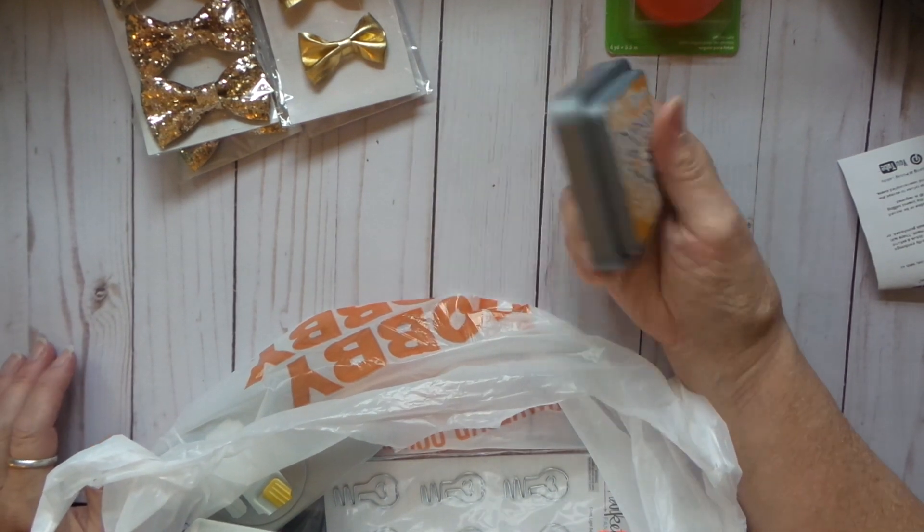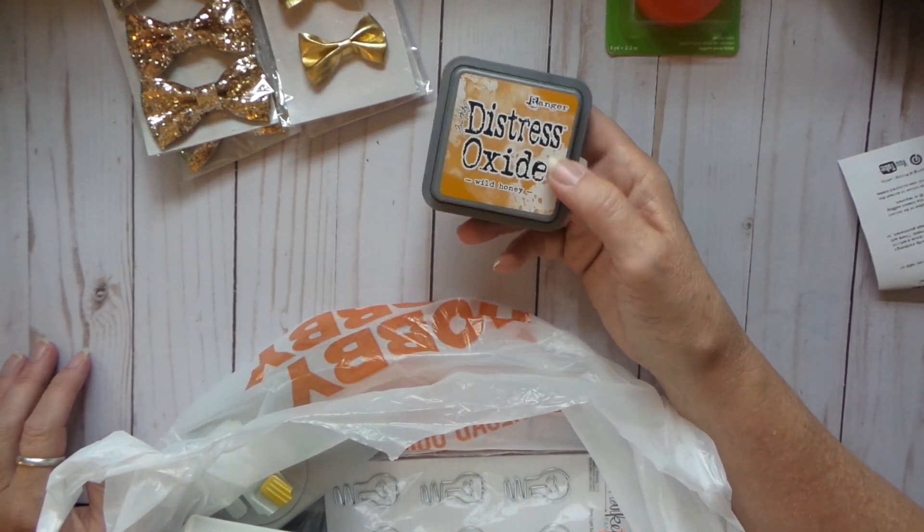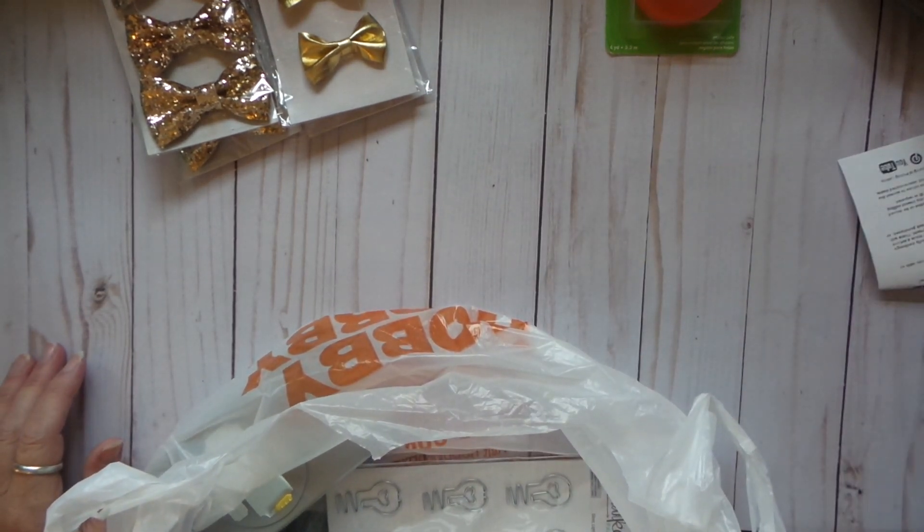I used my coupon — I have opened some of this stuff — and added to my distressed oxide. I love that. I love the oxide.